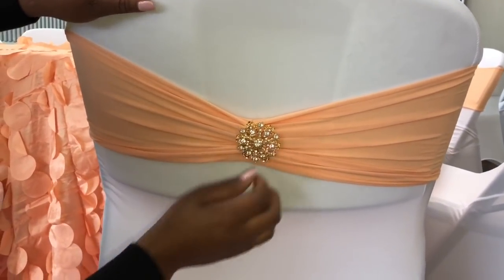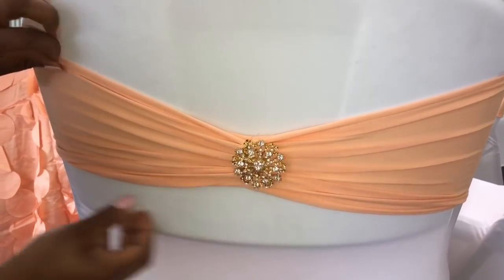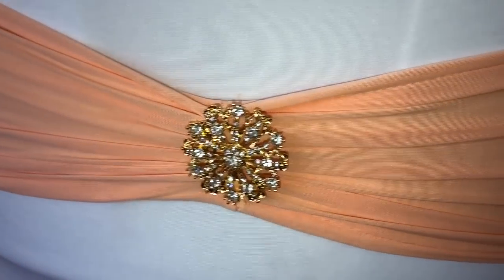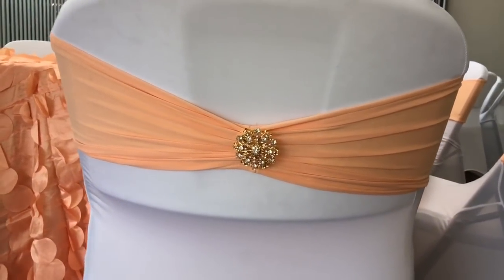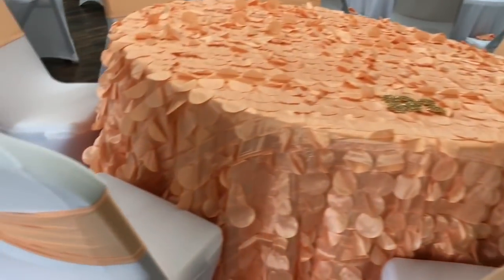My type A personality got the best of me because initially I was going to use these stretch white chair covers, but because I had entitled this a peach and cream tea, I eventually went back and changed all of the chair cover colors from white to cream.